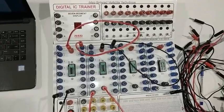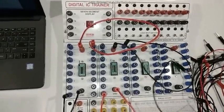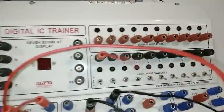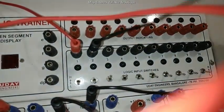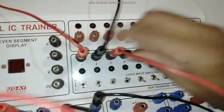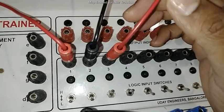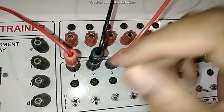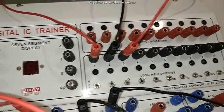According to the experiment, there are three selection lines: A, B, and C. I am going to connect A, B, and C here — this is A, this is B, and this is C. These three selection lines act as inputs that select among the eight data inputs using selection pins A, B, and C.